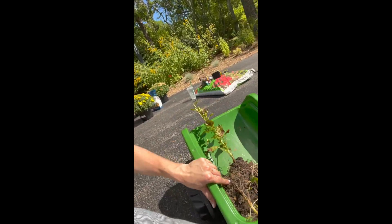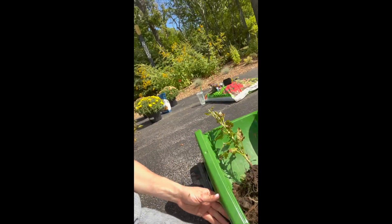Just a reminder: do not throw this in a compost bin or in your yard, because it'll grow and probably take over everywhere. Make sure you're tossing it into the trash can.